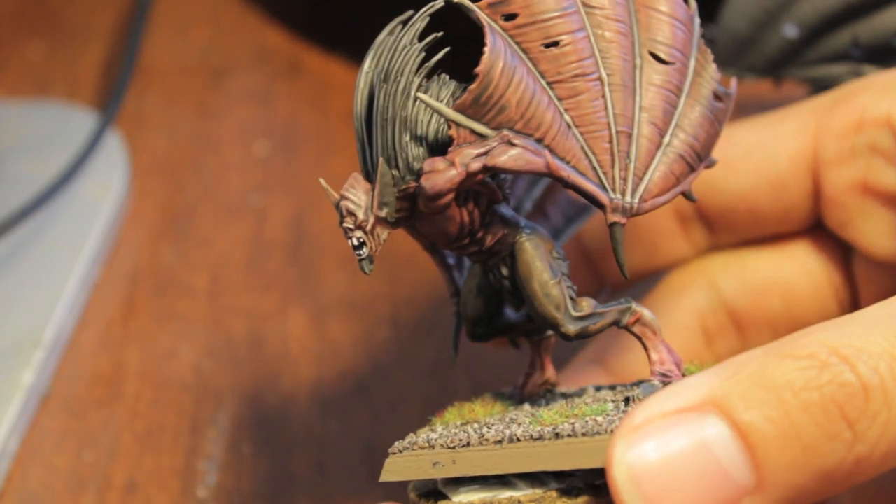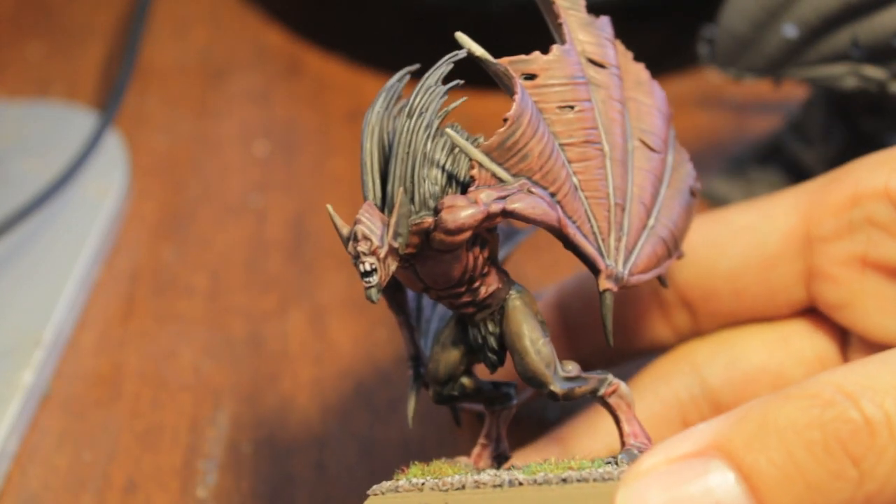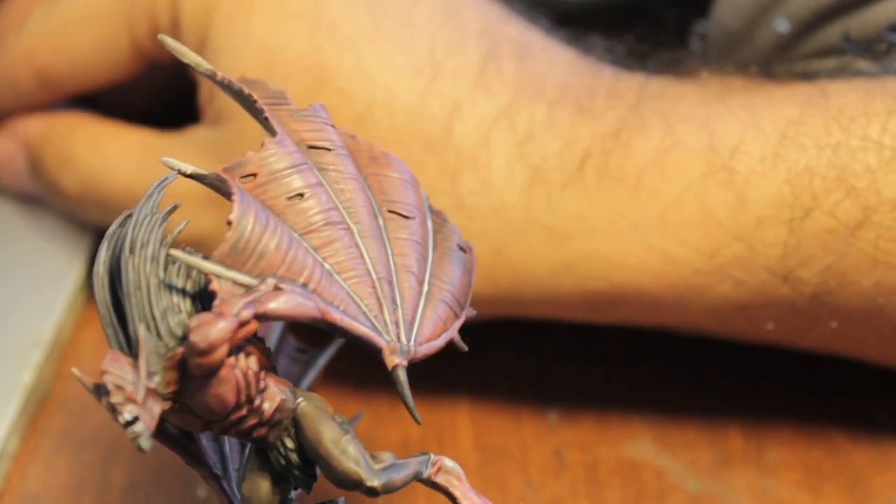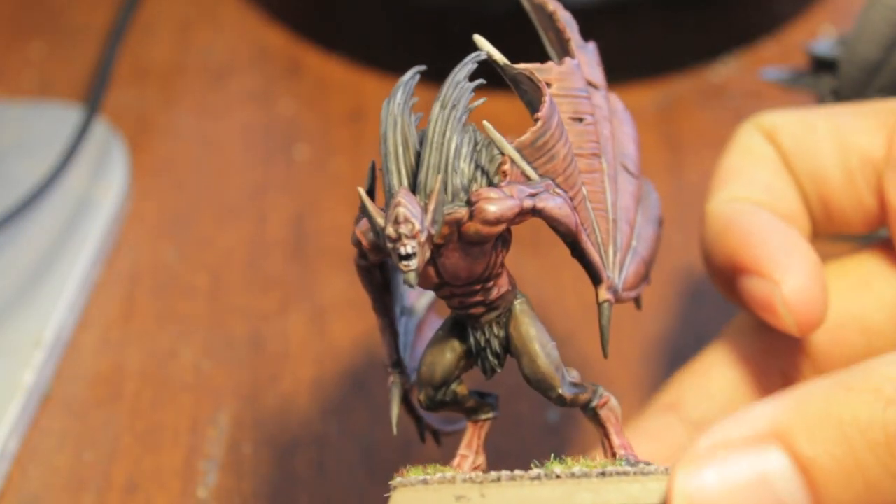So this is the kind of eventual color scheme that we're going to have — that's what we're building to. So you don't have to skip all the way to the end of the video to see what it's going to look like at the end.